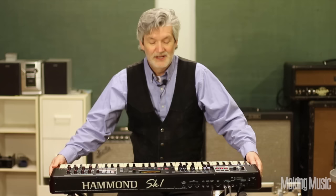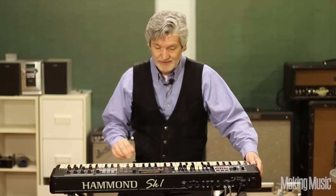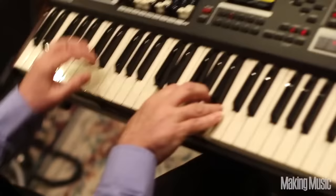The SK-1 comes with some standard presets that are awesome. The first one, of course, is the vintage B3. Sounds really wonderful. It's a great sound. Number two is that really crunchy B3 sound that you can only get by pushing the Leslie. Listen to this.